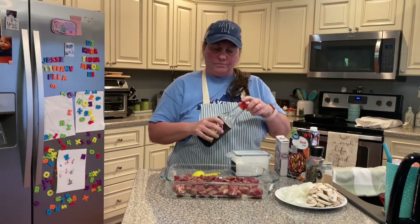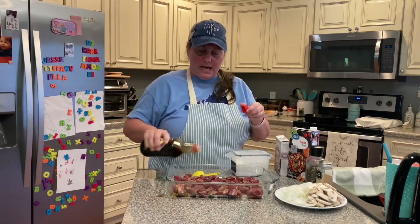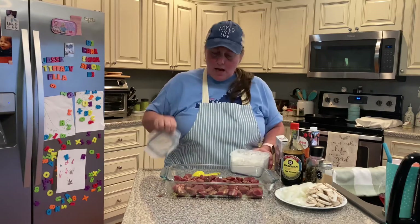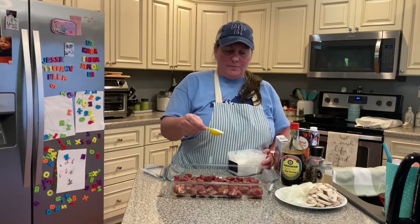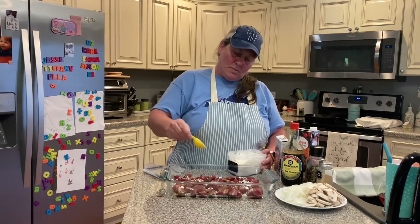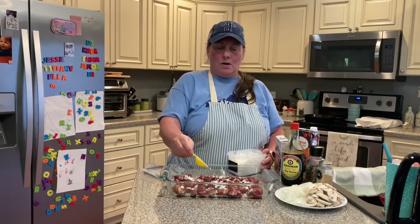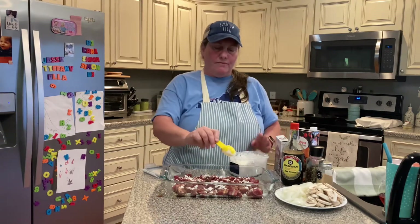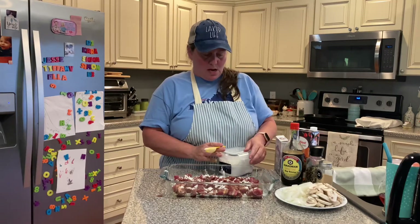Now I'm going to do my soy sauce. I'm not measuring this — I'm just going in and dousing it all over my meat. And for the last thing, I am going to pull out about a tablespoon of cornstarch — I'm not sure how much I'll use, but I'll start with a tablespoon — just sprinkling this cornstarch over my seasoned beef. I might go with maybe a half tablespoon more. This cornstarch will give the meat a really good velvety coating and it'll be good and tender.